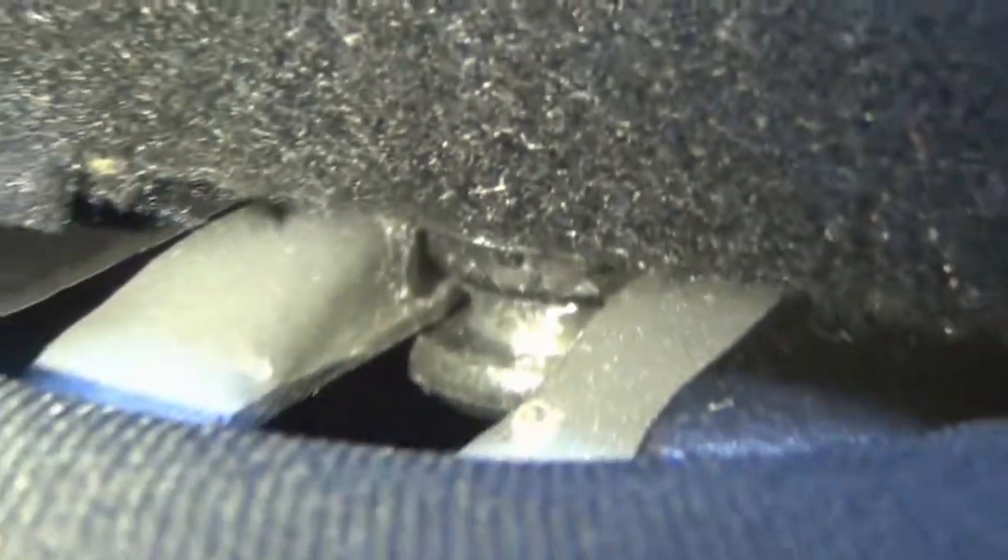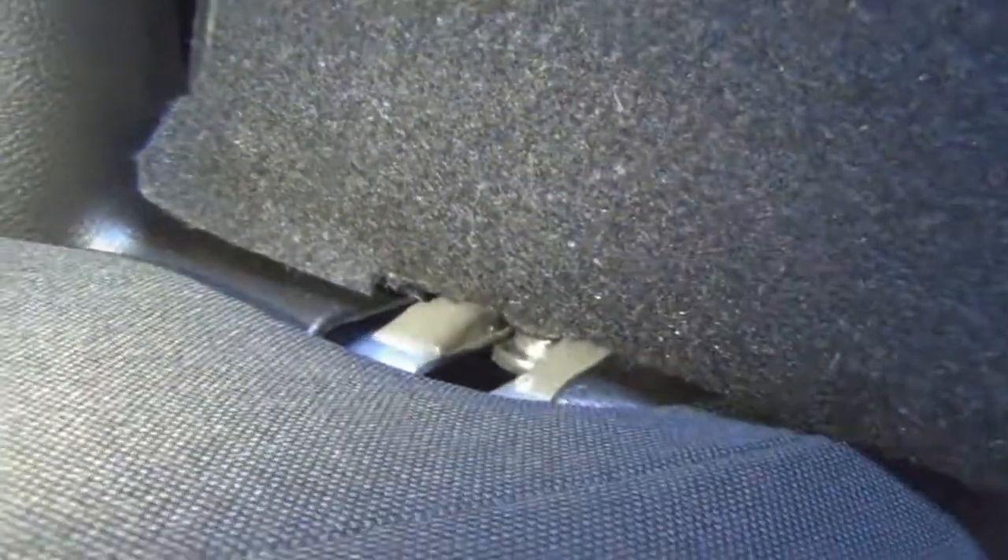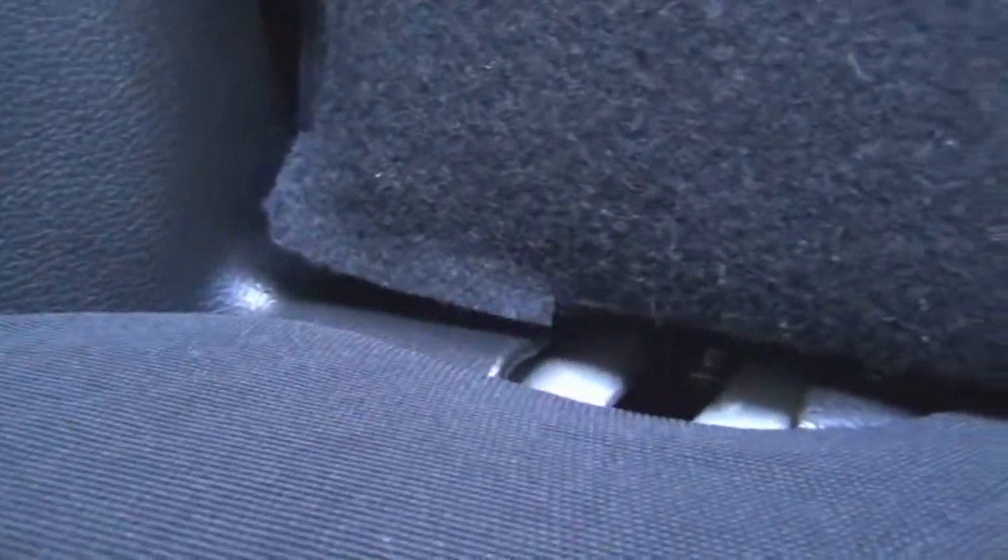Yeah, it's complicated. My Hyundai, man — I took the back seat out, no problem. Simple. But anyway, let's do that and see if we can get this shit off.